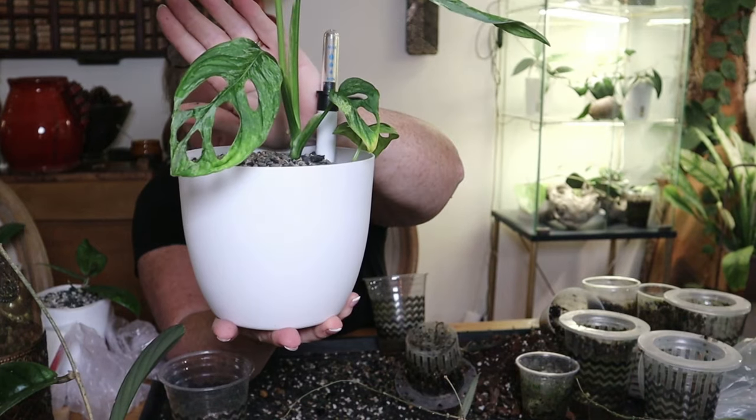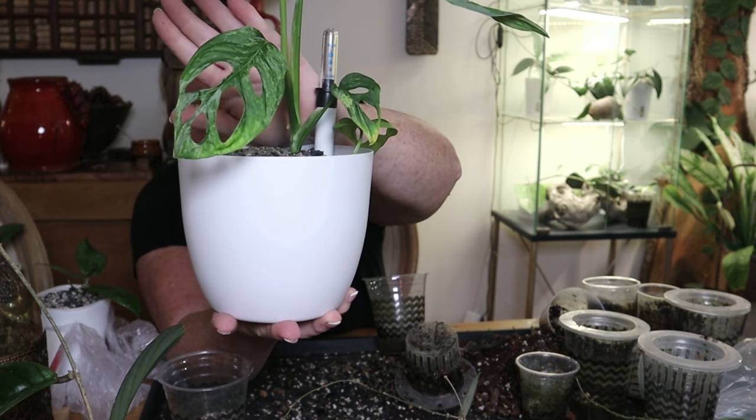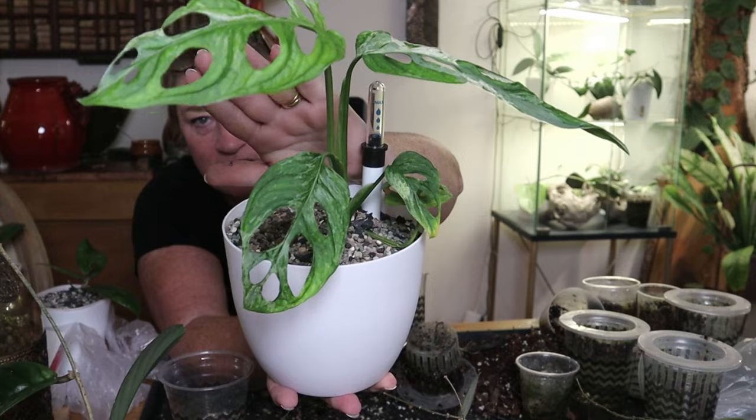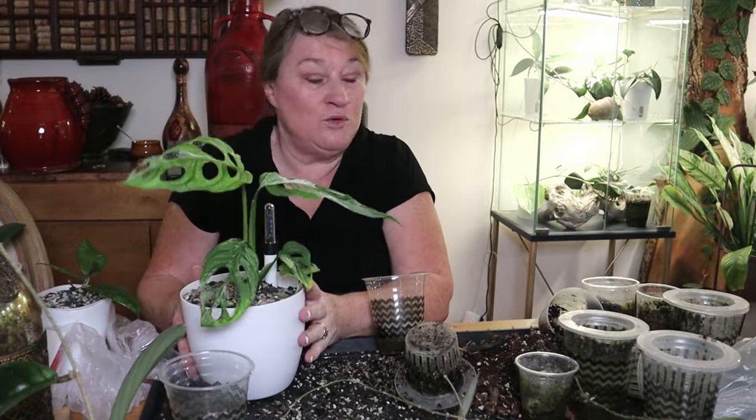So there we have the Hoya Adansonii variegated — the Indonesian version. I think she's gorgeous. I have loads more potting to do but I'm out of pots and running out of time because I have to go mind my little man. So on that note I think we will end the video. If you enjoyed the video, don't forget to give me a thumbs up. If you watched till the end, don't forget to put the green heart emoji in the comments. Thank you so much for joining me — you guys take care and have a wonderful day.